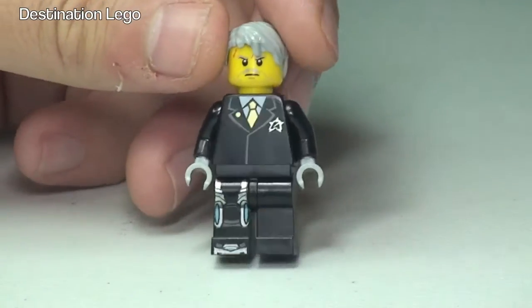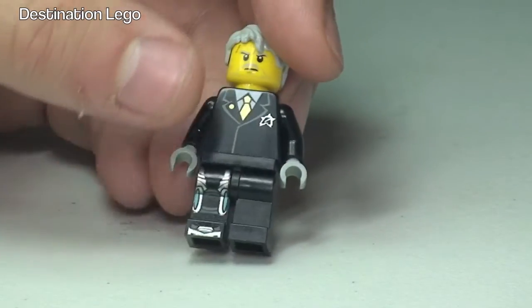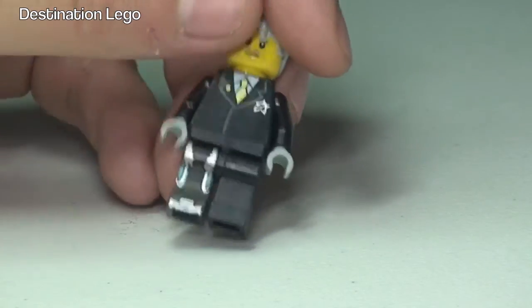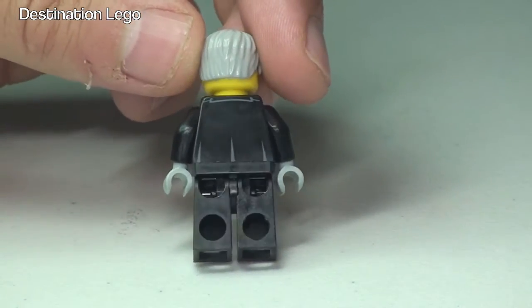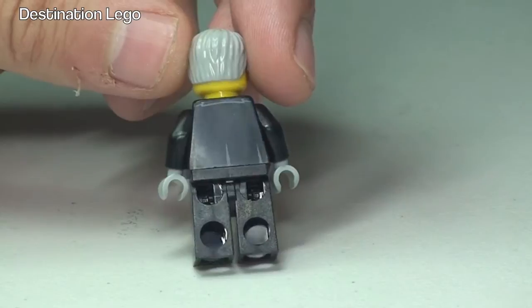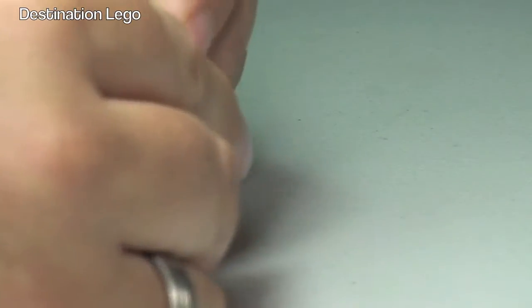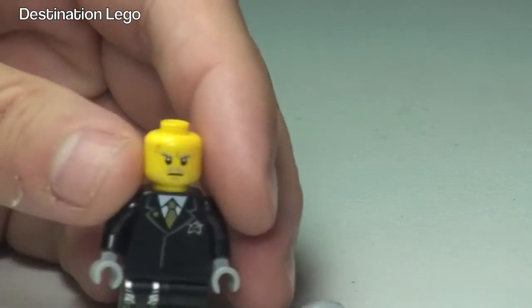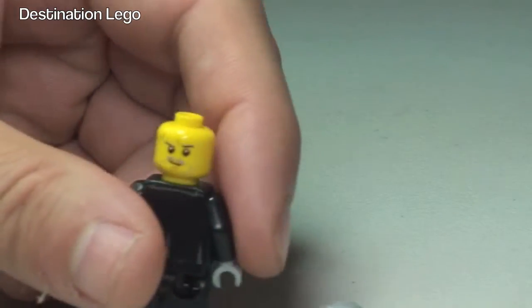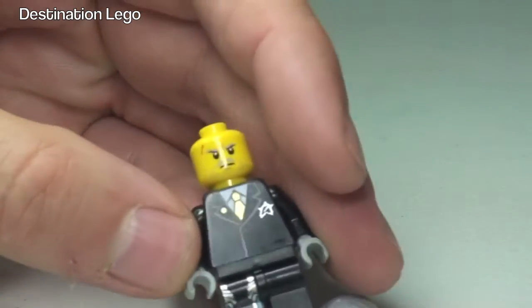Taking a closer look at Agent Solomon Blaze, you can see he's got some print on the front of the torso and down into his right leg. Spinning him round, we can see there's some minor printing detail to the rear of the torso. He does come with a dual-sided face. You can see he has the grey hairpiece — removing that, we can see both face sides.